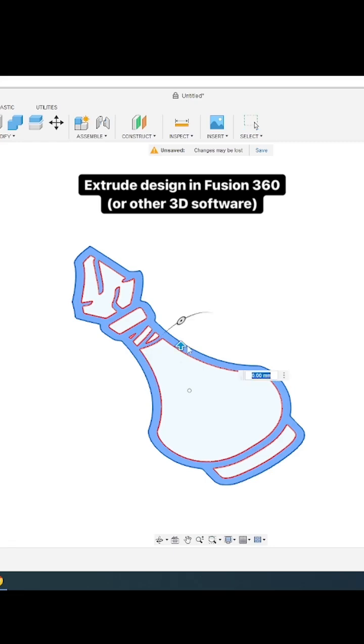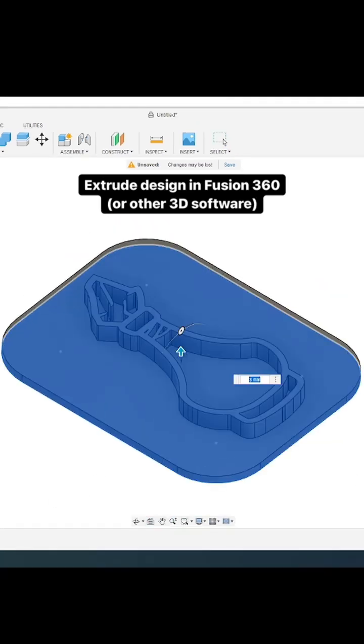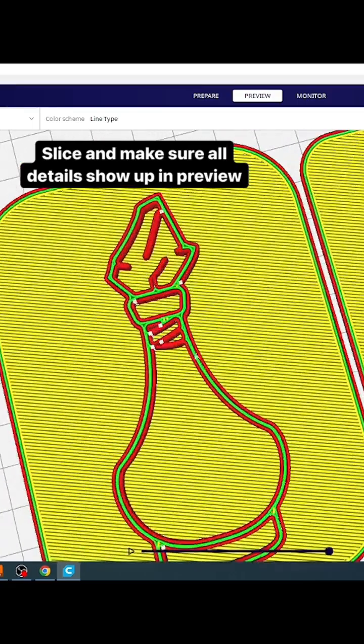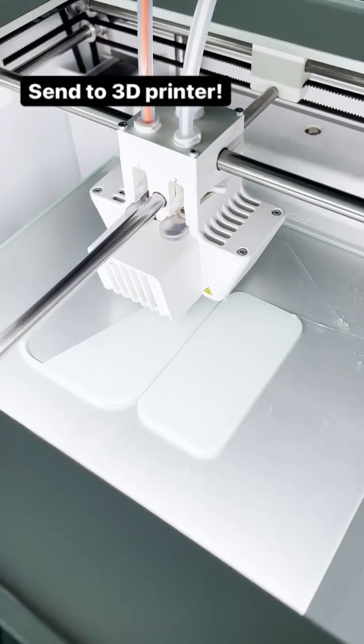In Fusion 360, I import my SVG and extrude up, but you could do this in Tinkercad as well. I pull it into Cura to slice, make sure I have my TPU material selected, and that in the preview mode all of my lines are showing up. Then I send it over to the 3D printer.